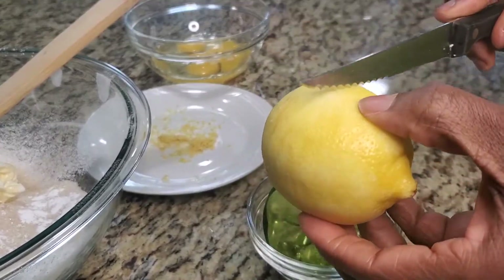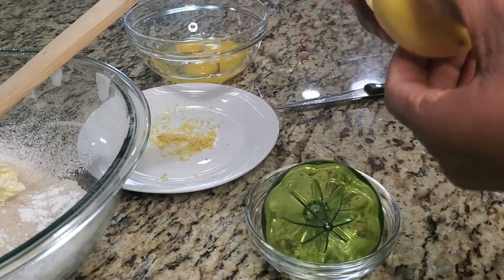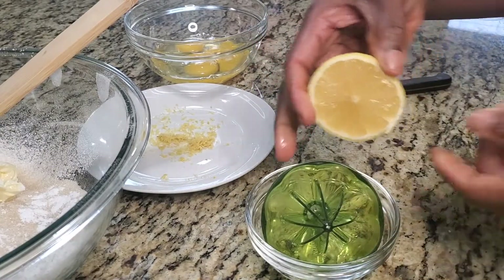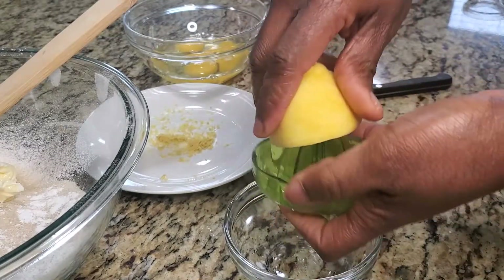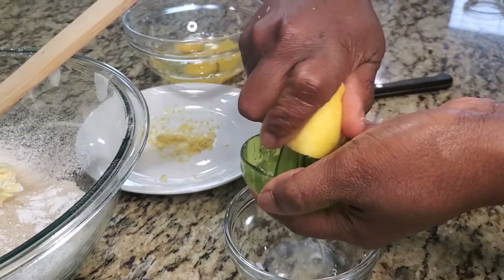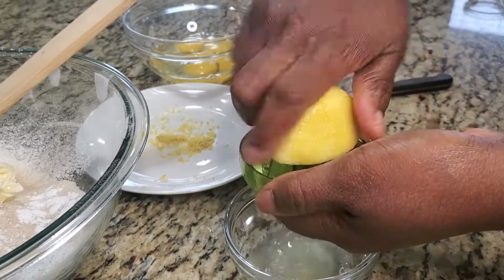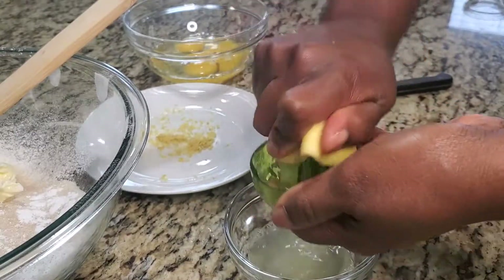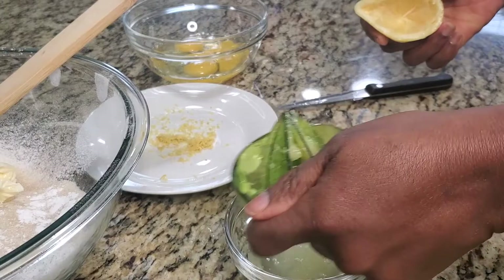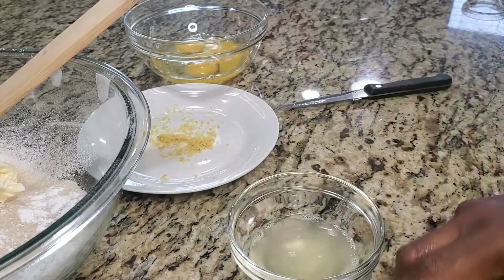With the same lemon, I'm going to cut it in half and juice it so I can use the juice from it. If you don't have a juicer like this, you can just squeeze the lemons — just make sure you take out the seeds. That's a lot of lemon juice; we don't need all of that, we just need one tablespoon.